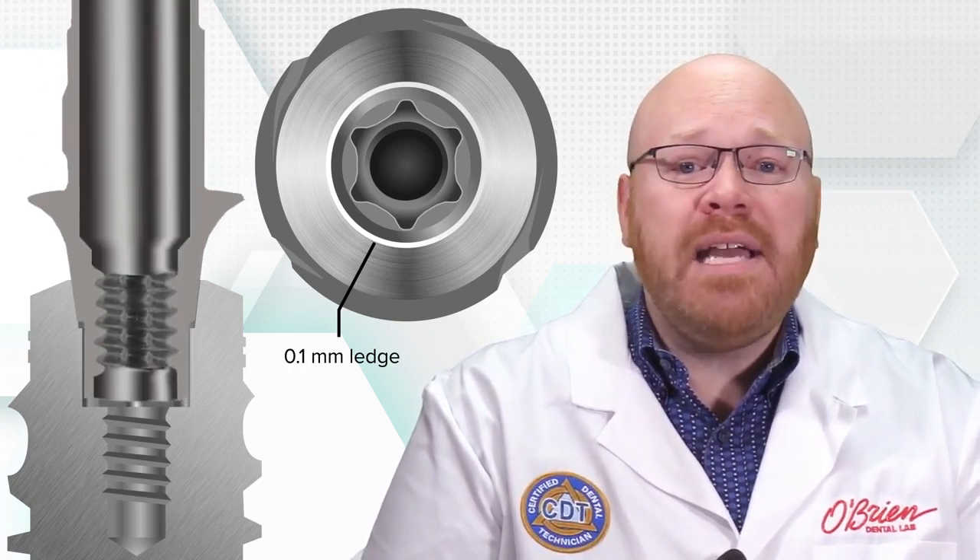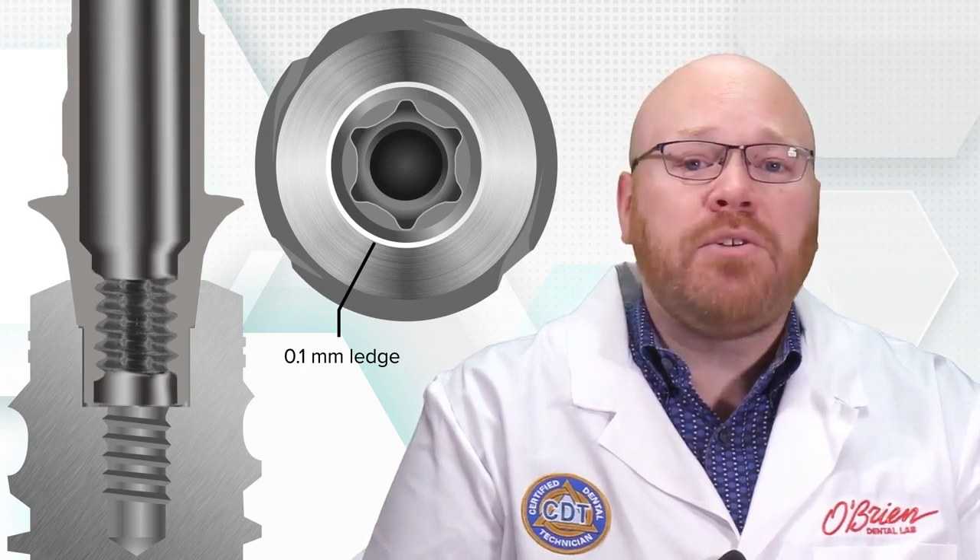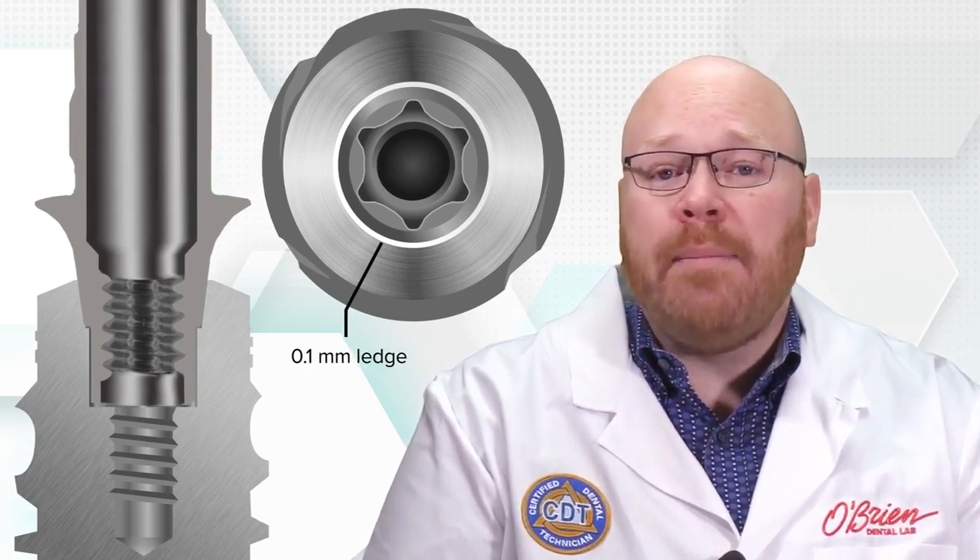The final abutments don't have this ledge, which allows them to fully seat into the internal cone, creating a seal that prevents bacterial contamination.